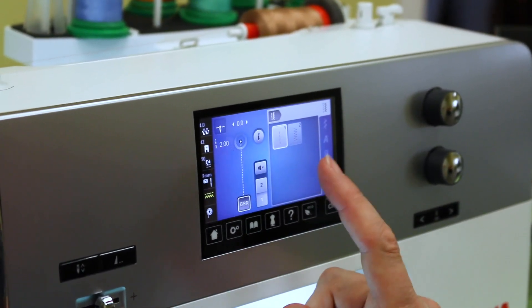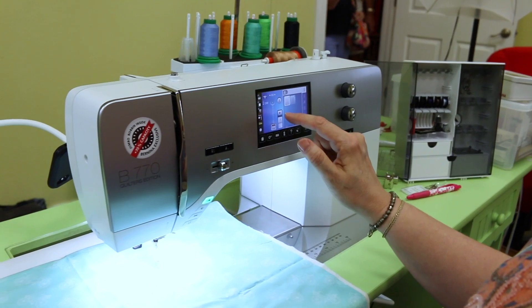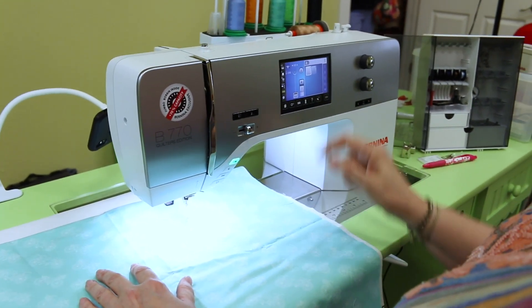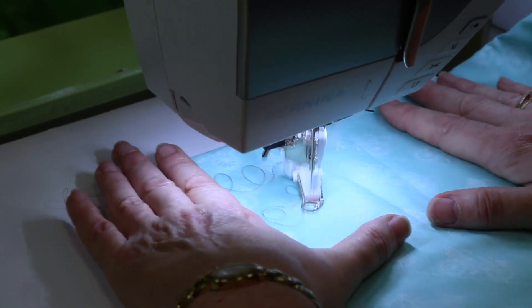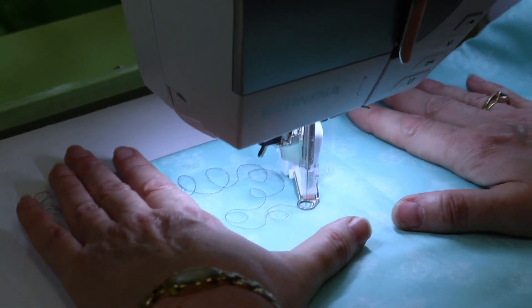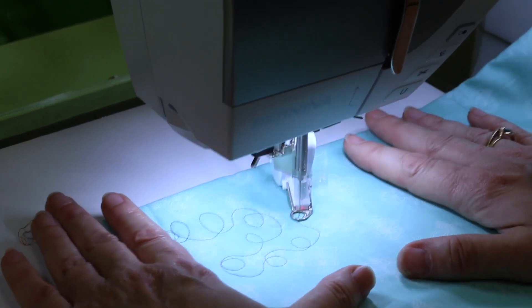I have my feed dogs down. I am just going to do a straight stitch, not a zigzag, so I have my single hole stitch plate in. I've also got a glider on — this is a Westerly glider, a Teflon sheet that makes it easy to move my fabric. I want to tell you a little bit about the stitch regulator and its functions.